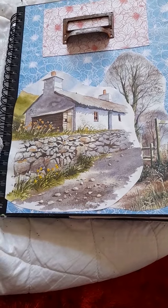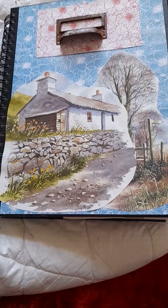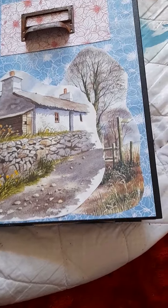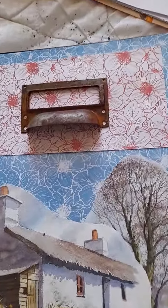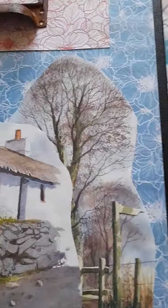I put one of my favorite scenes at the front, which is basically a cottage in the woodlands — or a Welsh cottage in the hills. That's always one of my favorite scenes. That's the metal drawer there.